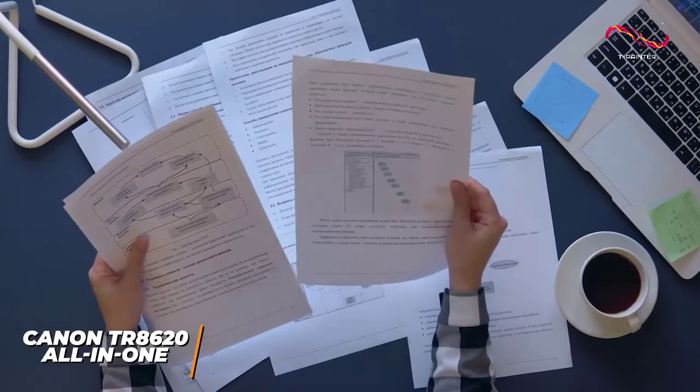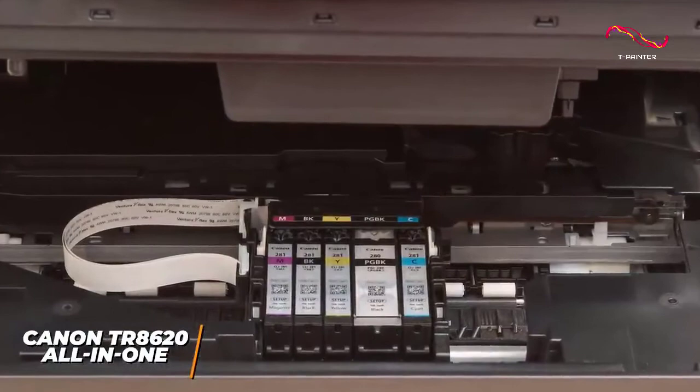Unfortunately, the ink costs are above average, but they're not unreasonable and suitable for home offices.